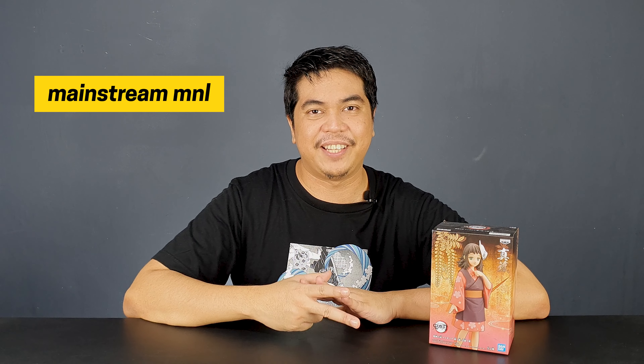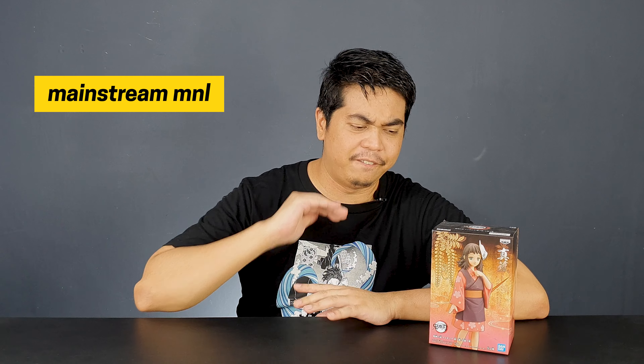I got my figure at Mainstream Manila last time in 2022 at their booth for a very low price, so it's one of the best deals I got there. I'll put the link down in the description on how you can get this figure. Thank you very much again, Mainstream Manila.